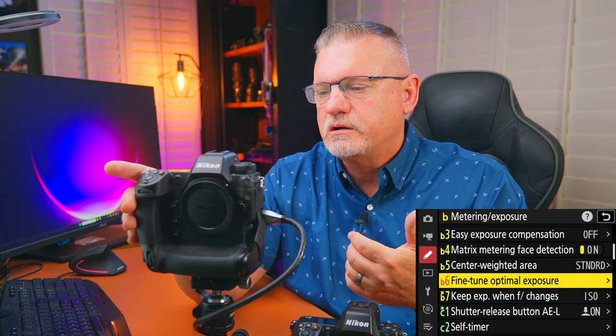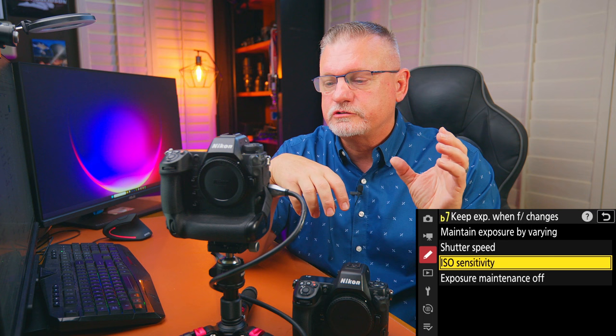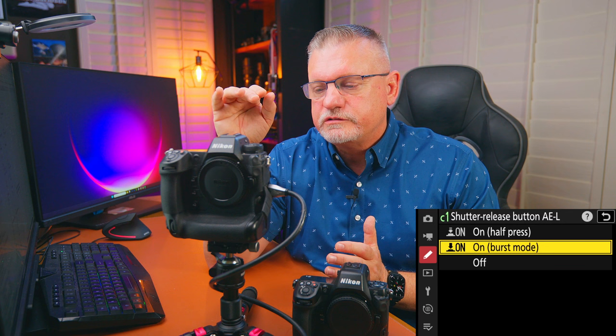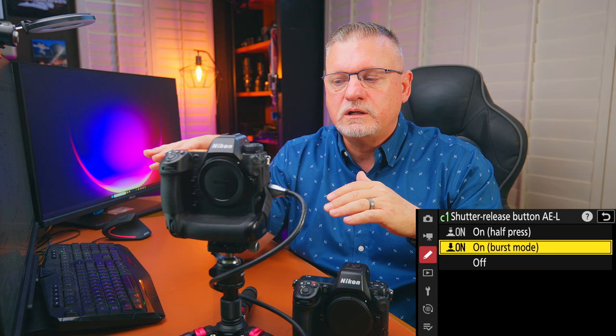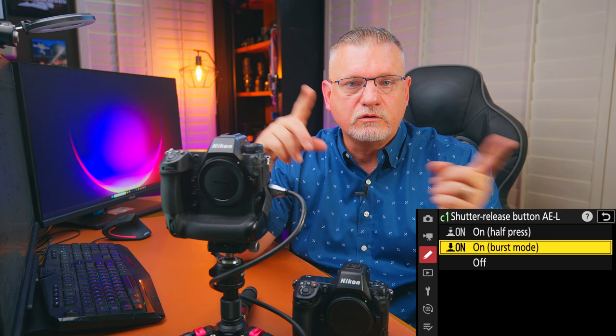Fine tune optimal exposure: I don't really use this — if the camera is a little off, I use the exposure compensation button on top and make the changes myself. Keep exposure when F changes: I set it on ISO. I like to control exposure through ISO rather than shutter speed or aperture. Shutter release button auto exposure lock: I turn it on with burst mode. This keeps the exposure exactly the same throughout a series, which is helpful when editing multiple photos from the same burst. The downside: if the subject moves from very dark to very bright areas, it'll throw exposure off.